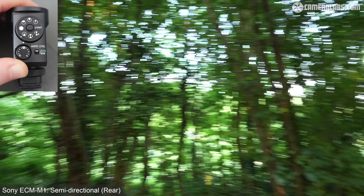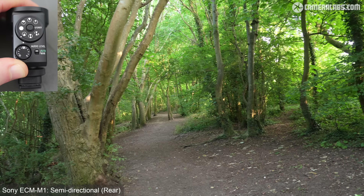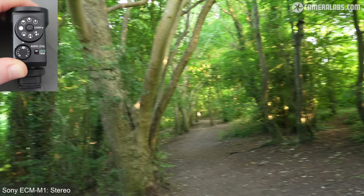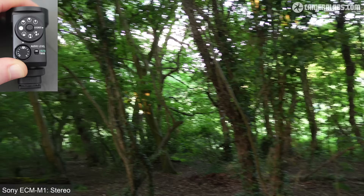Back to the Sony — the M1 also has a rear directional mode. Set to face backwards, it picks me up clearly from behind the camera. Turning the camera to face me causes my voice to drop off as the mic points the other way. Switching to stereo mode, turning the camera around causes my voice to pan to one side while the ambient woodland sounds come through, then back as the camera faces me again — a nice novelty for those not used to filming that way.